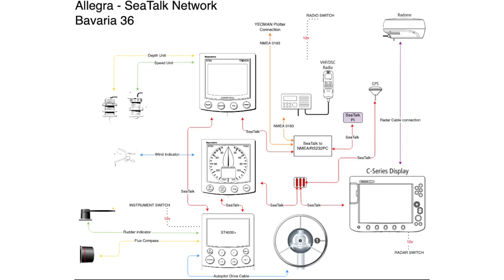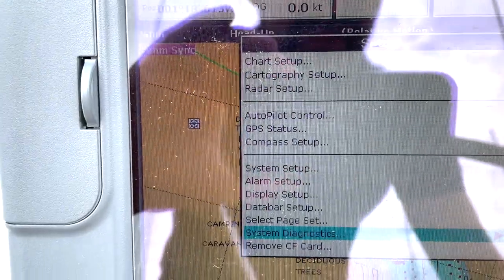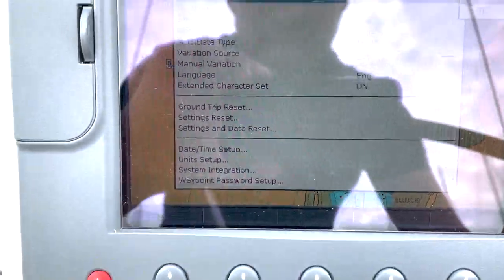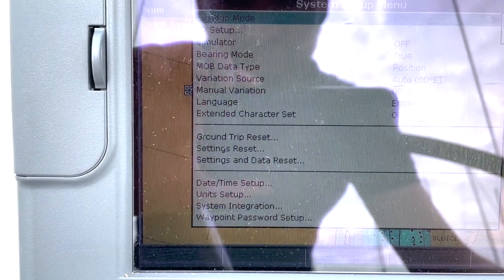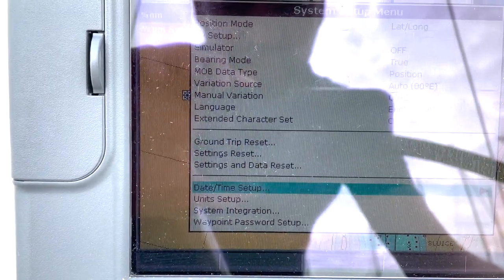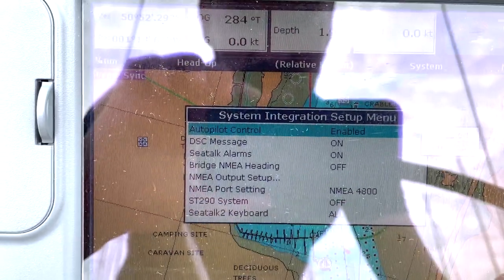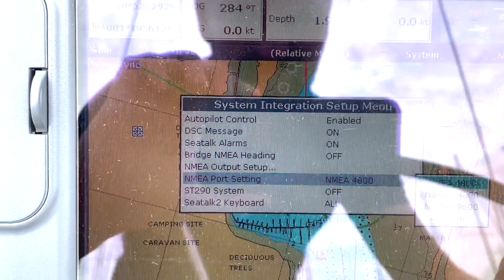It's just good to have an understanding of what this equipment is and how it operates. There are lots of resources on the internet to dig into all of this a lot deeper, but we're just going to have a look at some of the common connectors and help you identify what's on your boat. If you really want to dig into the standards and how it operates, there are tons of resources out there on the internet.